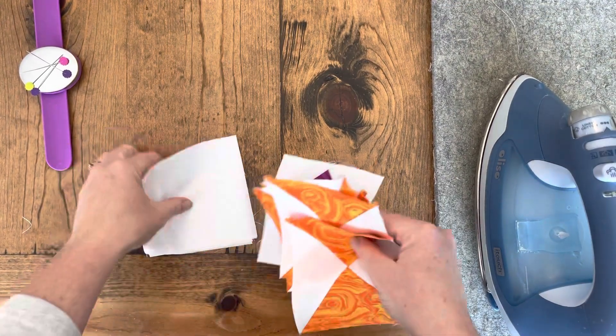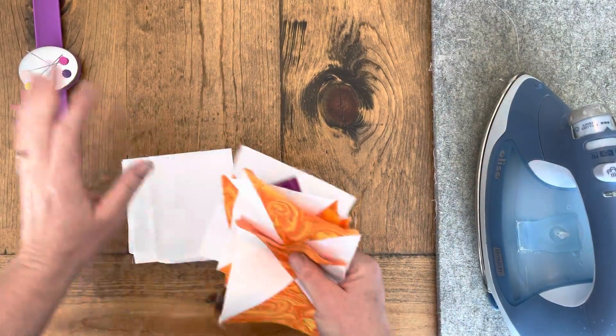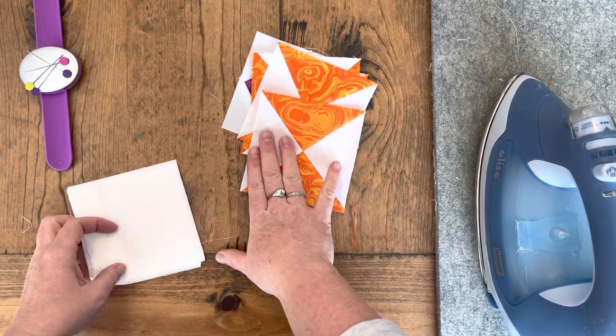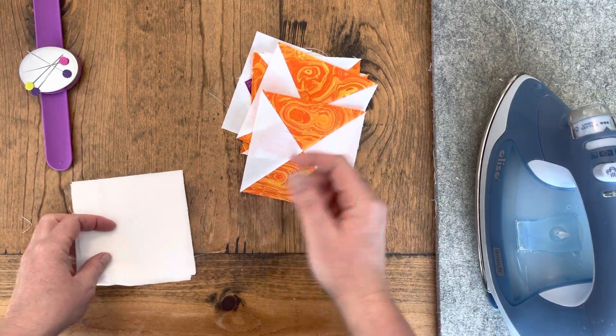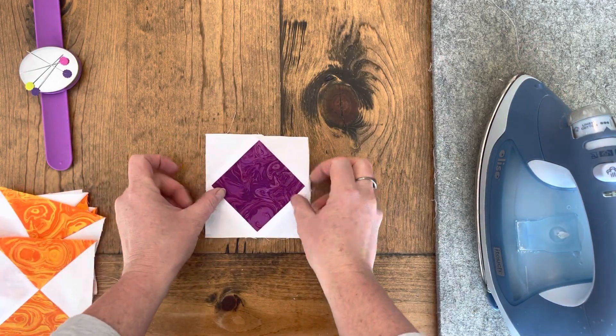Okay, to prep to put together this block, I want you to have your iron getting hot and nice and ready. A few pins are always nice. I have white thread on my machine because I'm using a white background. Let's put this block together — we're going to start by putting this one as our center.